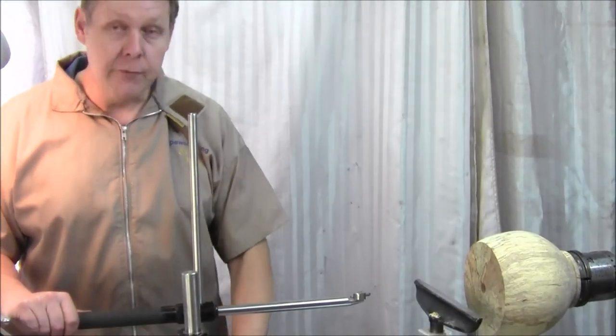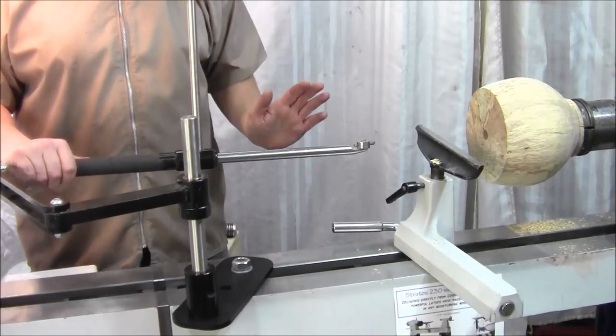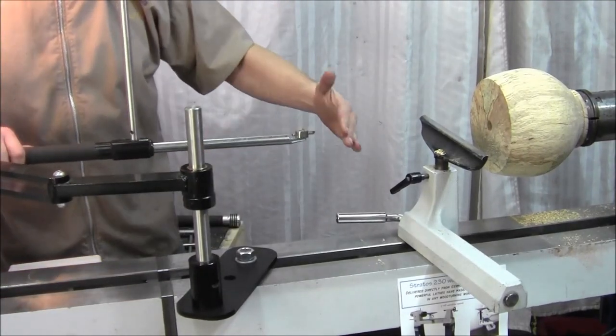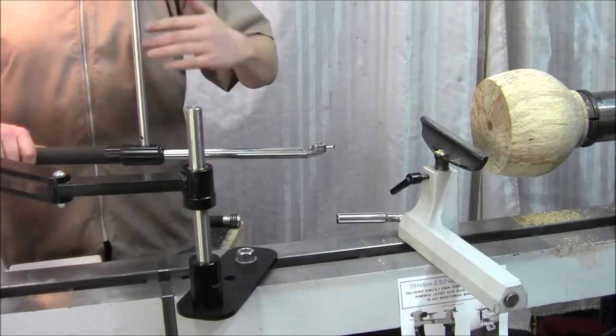Just quickly before we start, another advantage of the kicker plate is that if you've got a short bed lathe or a smaller lathe, it allows the stem to be pushed to the side and the arm wraps around itself, so you can actually start cutting. On larger lathes it just gives you more versatility.